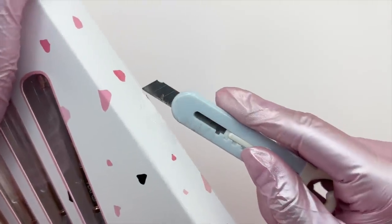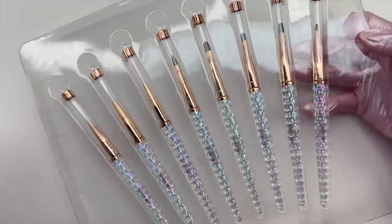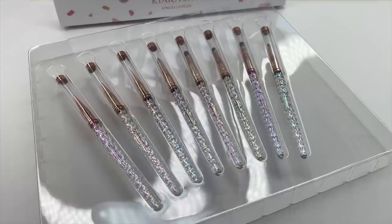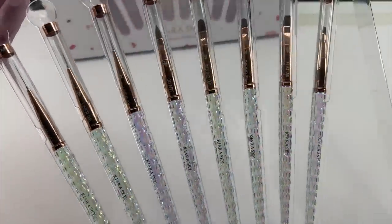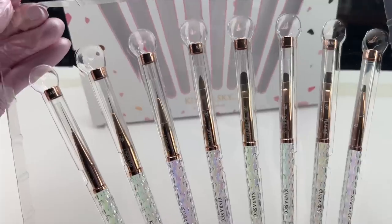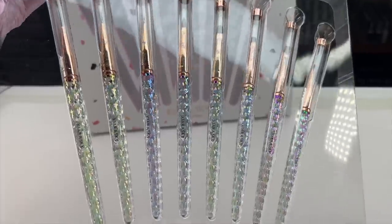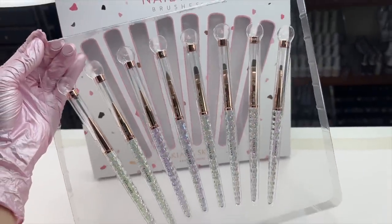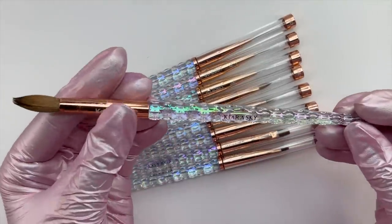If you purchase all the brushes separately it comes out to around $82, but if you purchase them as the nail art brush collection and get all eight brushes it's $70. Also, if you purchase the collection you cannot use my discount code, but if you purchase the brushes separately you are able to use my discount code to save some money.